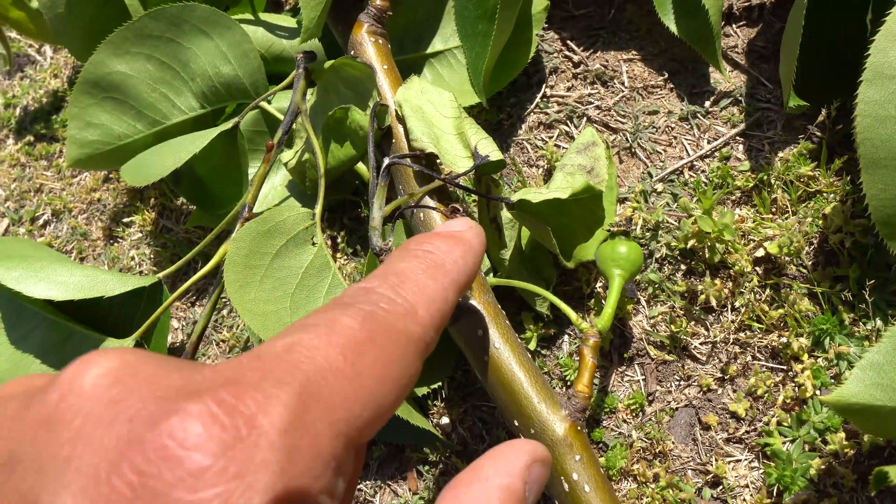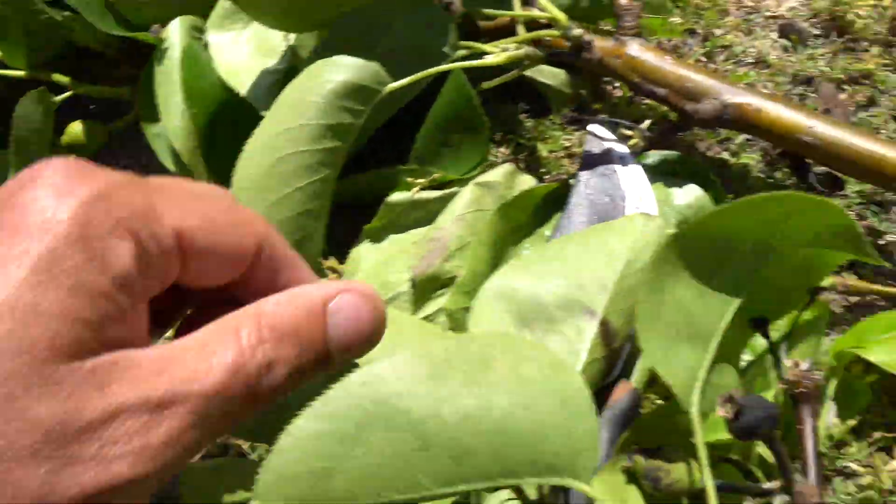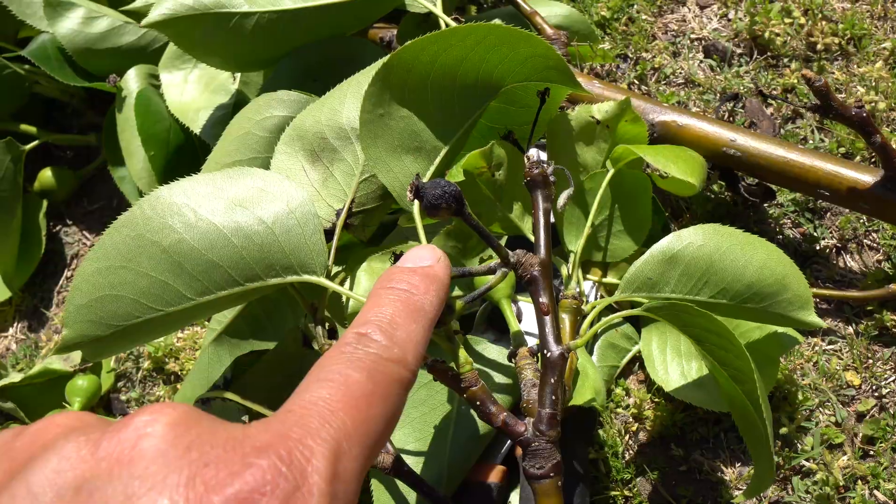The fruits and the leaves are also affected. The longer you leave it, the worse it gets. And so that's fire blight right there.